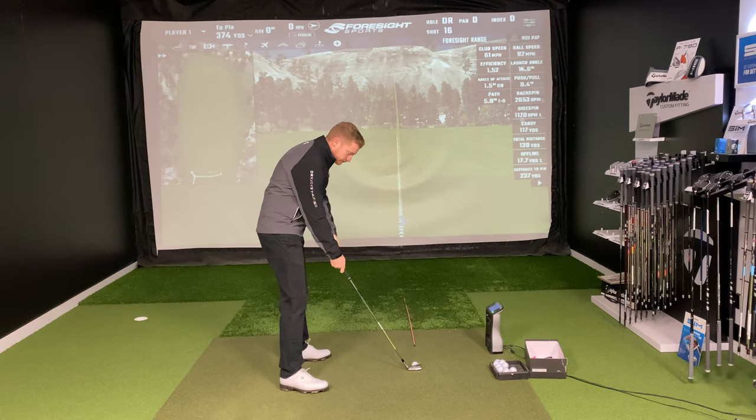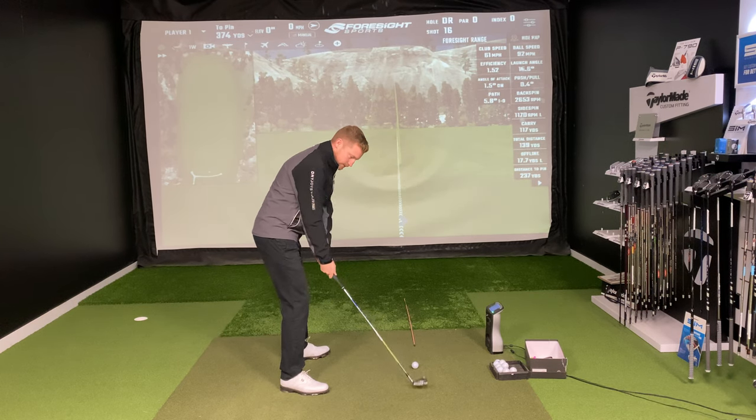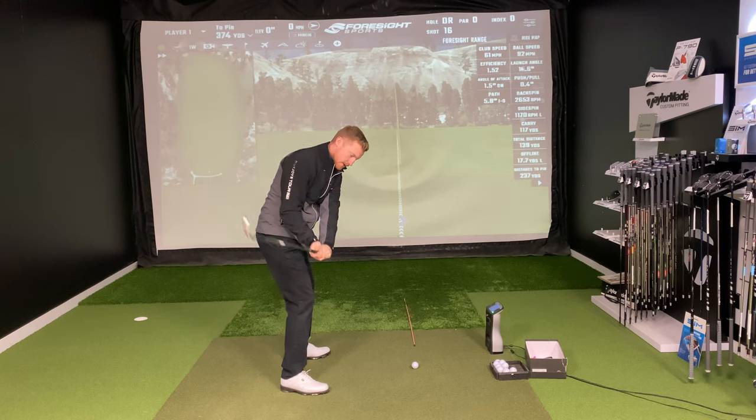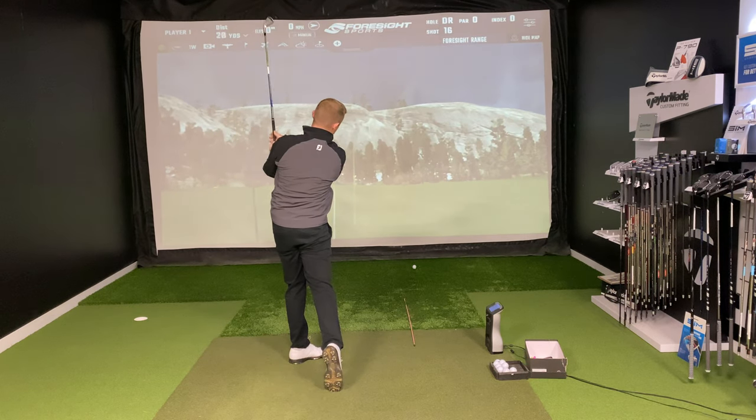A good drill you can do to control your hand depth and improve your club shallowing: go up to the top, shallow it out by getting the hand path working back in this way, keeping the arms connected — and that's going to control the face as we turn through and hit.